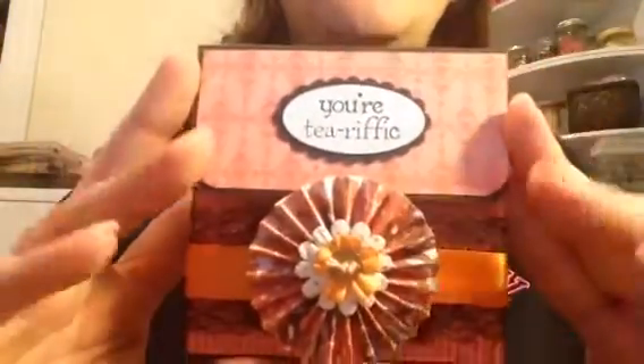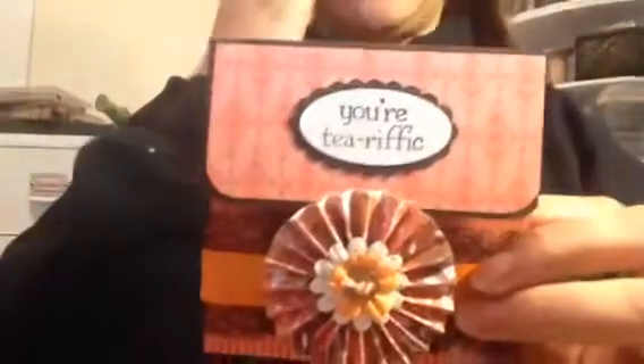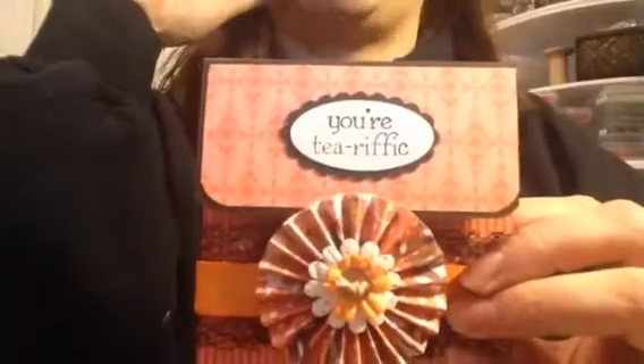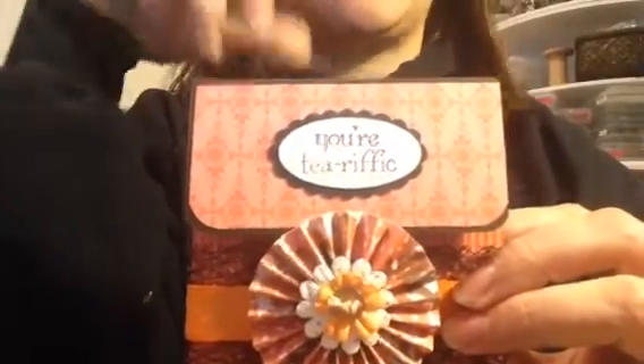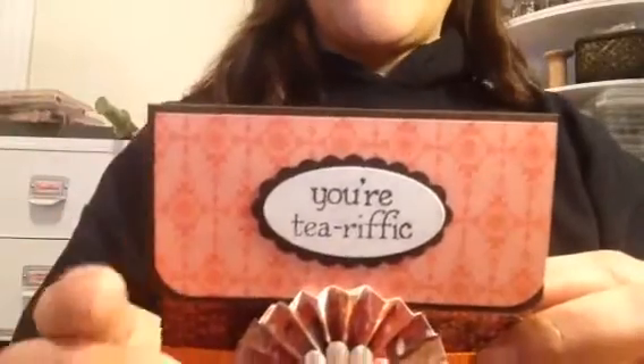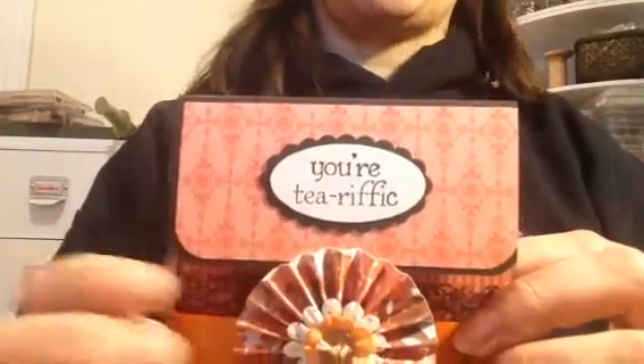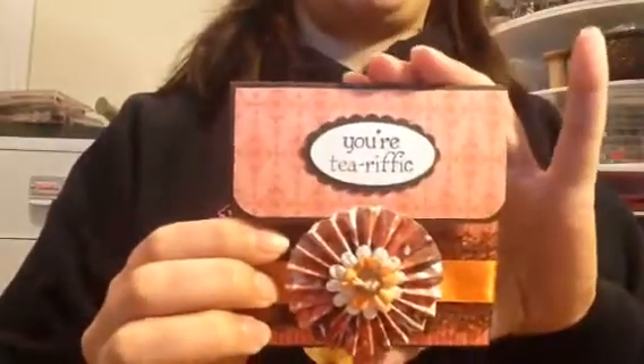Today I have a design team project for Lovebug Design. A couple weeks ago on the blog, I made an invitation. A woman at work is hosting a tea party for her mother-in-law's birthday, so I made the invitations for the party. They went over really well, which I'm proud of.